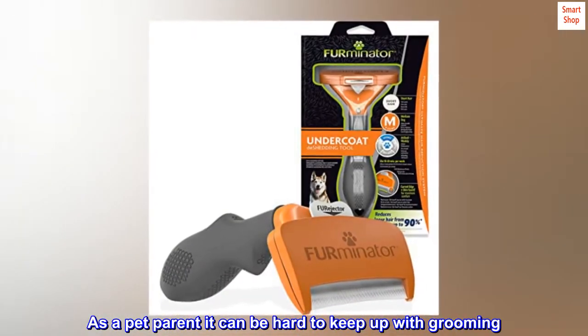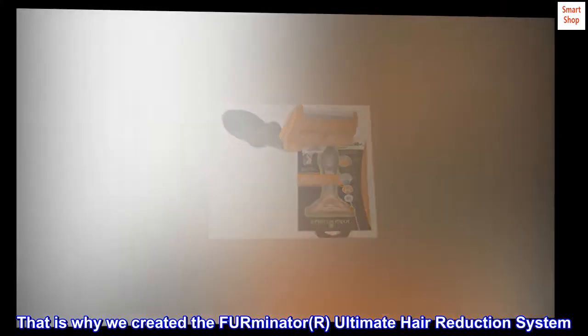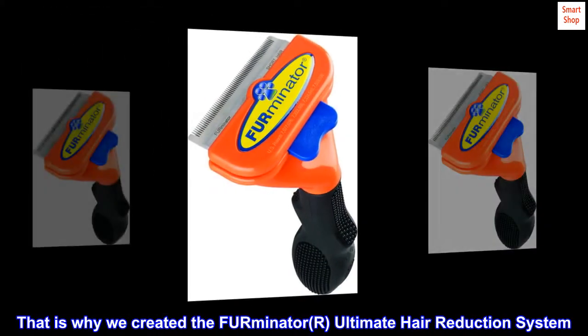As a pet parent it can be hard to keep up with grooming. That is why we created the FURminator Ultimate Hair Reduction System.